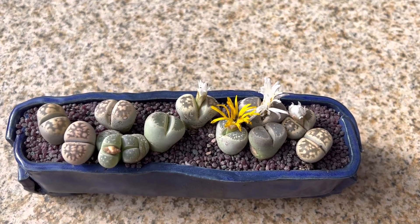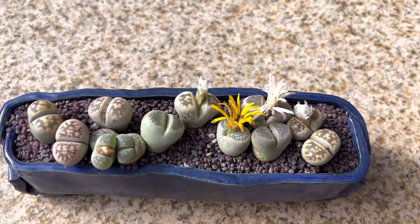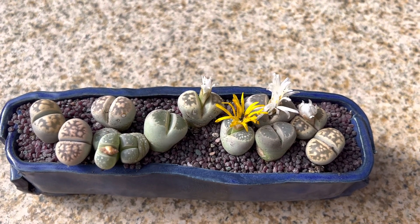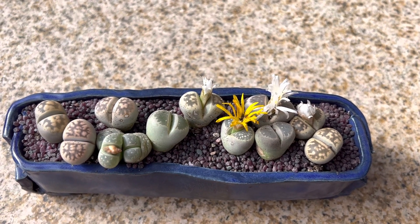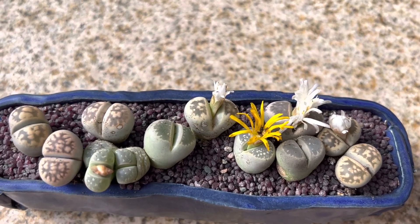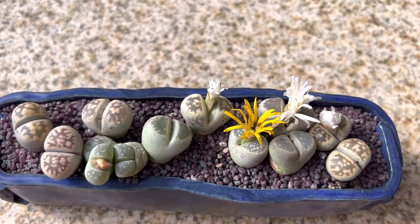Hi, this is Malia. I wanted to show you a beautiful arrangement of lithops, also known as living stones, and it's native to South Africa. They are winter growers, so this is about the time they'll start growing with flowers and having more offsets. This beautiful arrangement with the blooming lithops has yellow and white daisy-like flowers.